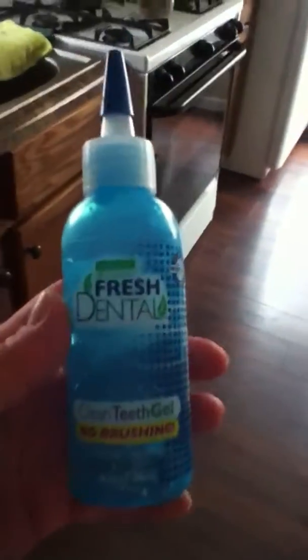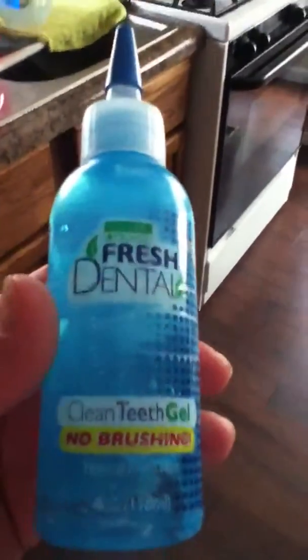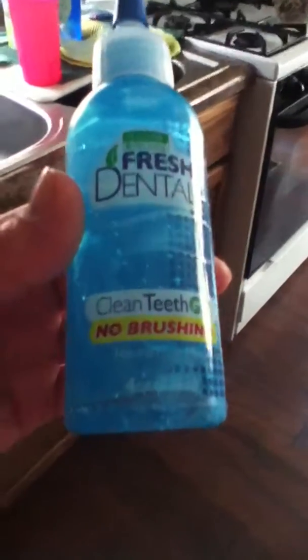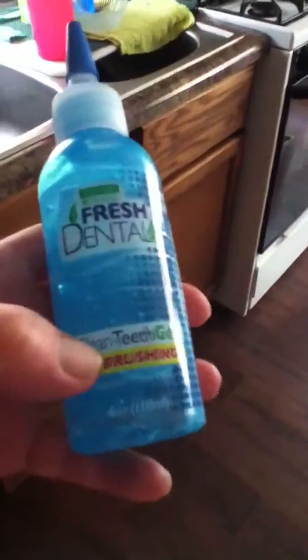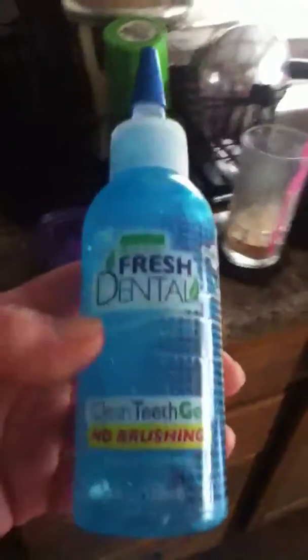This product here is a tooth gel for dogs. For two months, ever since I got done with her yearly vet visit, this goes on her teeth every night. It helps to get rid of plaque, but you still have to physically remove it yourself — it has to be physically scraped off — and then this is for maintenance.